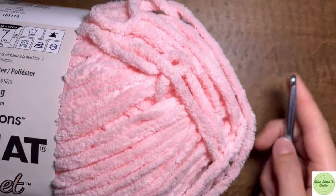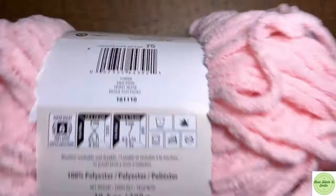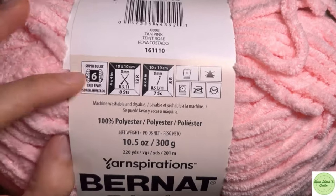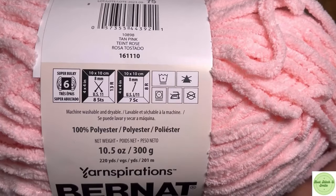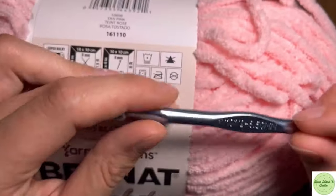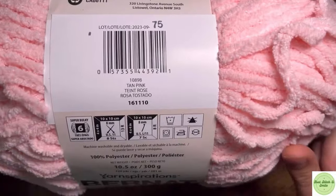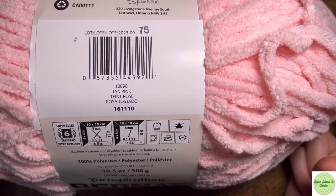Hi everyone and welcome back to my YouTube channel. Today we're going to be making a little axolotl. We're going to be using the super bulky size 6 yarn, and it says to use an 8mm crochet hook, but I am going to be using a 6.5mm. The color I'm using is called tan pink. So let's get right into this.